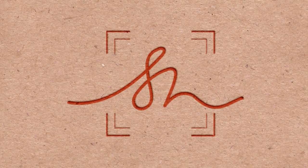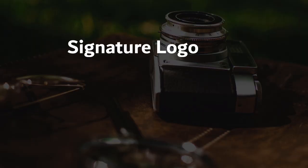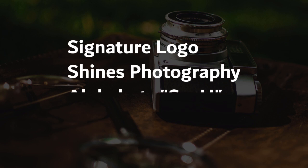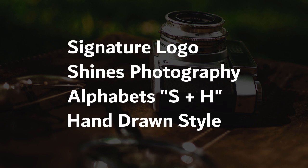Hi, my dear friends, welcome to my tutorial. I hope you guys are doing well. In this tutorial we will draw a signature logo for Brand Shines Photography. They want a signature logo with a combination of alphabets S and H in hand-drawn style. So let's start with the tutorial without wasting any time.